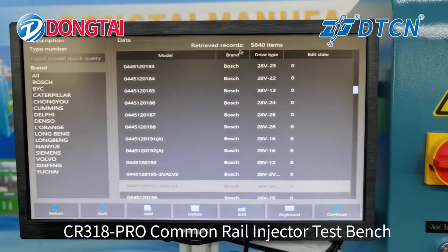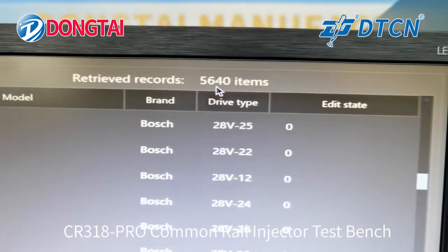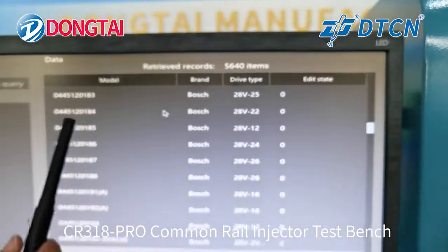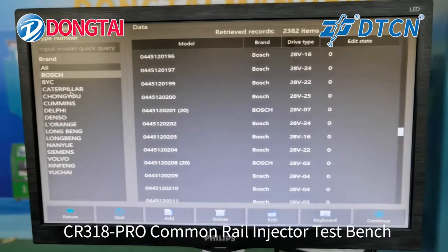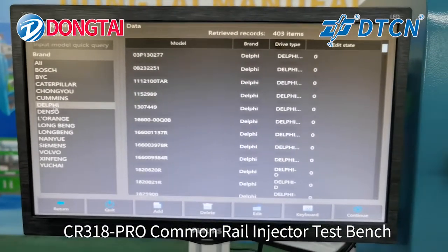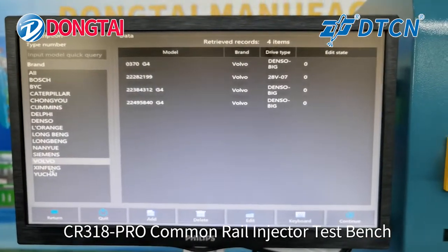Now we have 5,640 kinds of items. Many data brands are supported: Bosch, Caterpillar, Chongyou, Cummins, Delphi, Denso, Simmons, and Warburg.